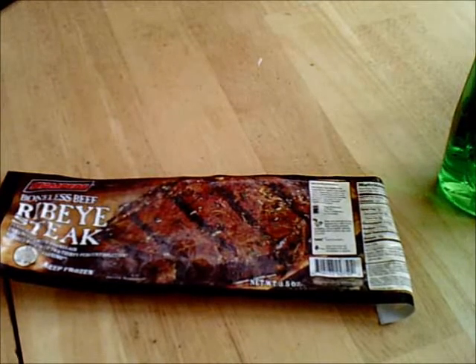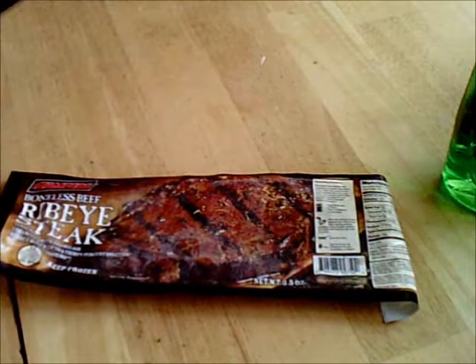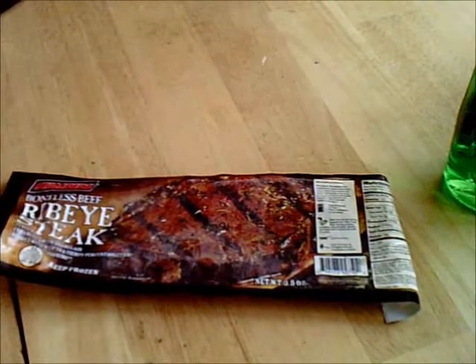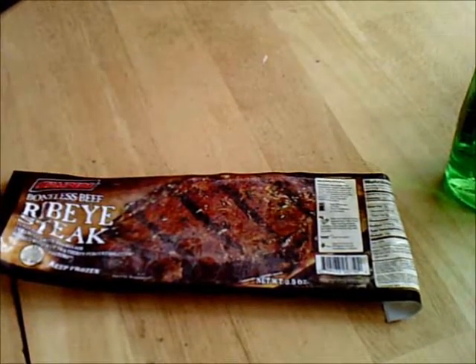So anyway, let's go on and show you what happens with the pancakes. Remember, I'm cooking these pancakes and it's only the third time I've used this pan since I bought it. And I did season it according to the instructions before using it.